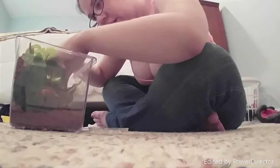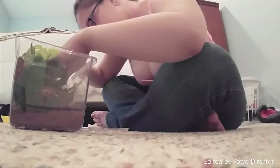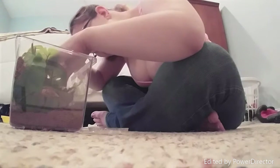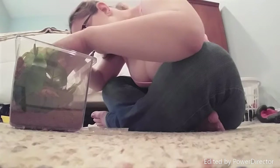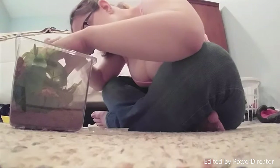Very much alive, guys. Oh, he's webbed it up! Sorry buddy.